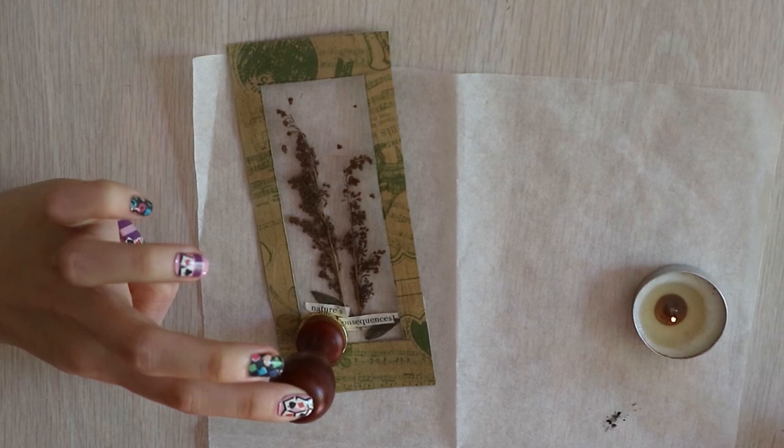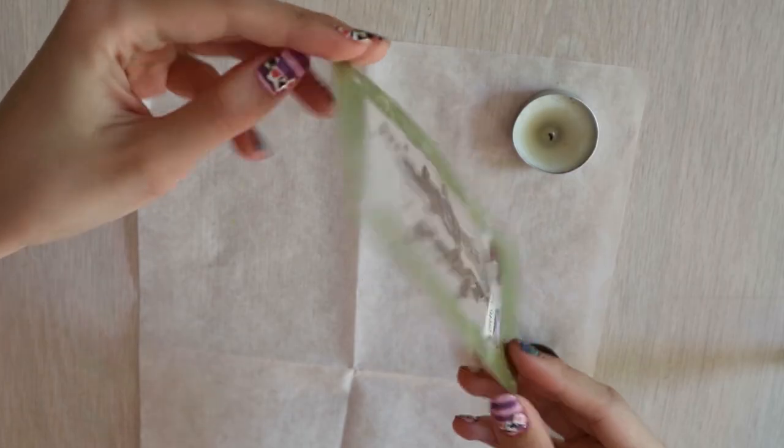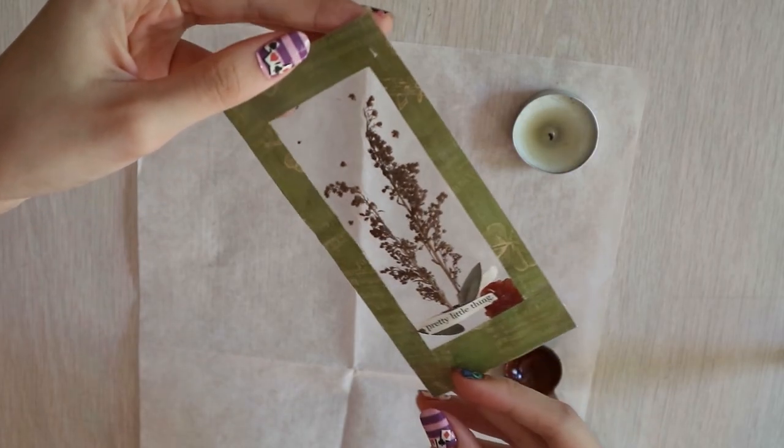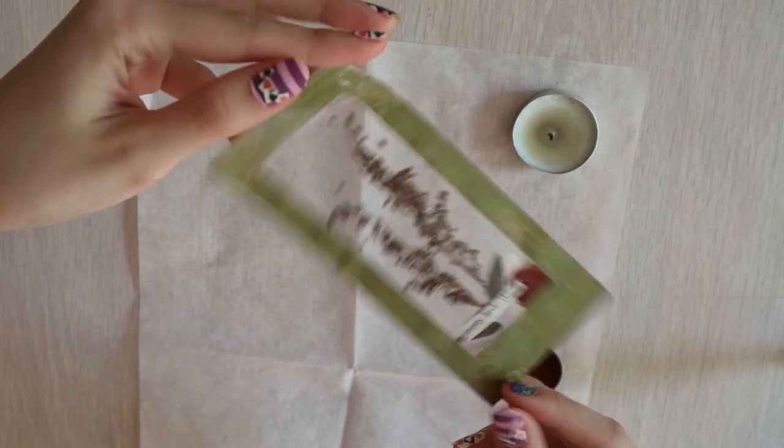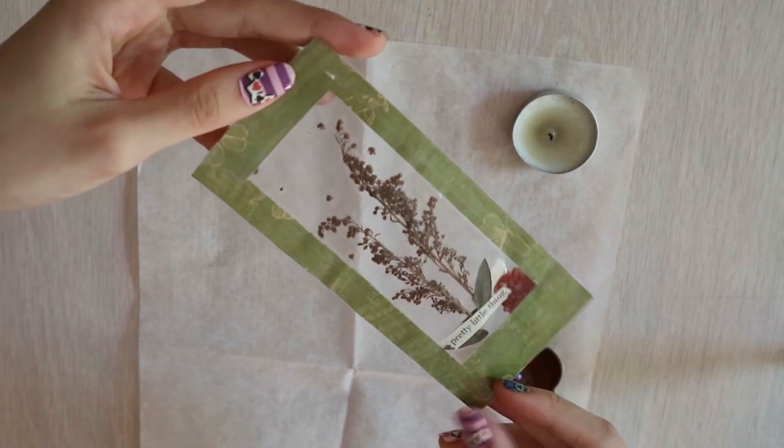You can see the bigger seal at the introduction and at the end of this video. With that, that's the long specimen card with a wax seal.